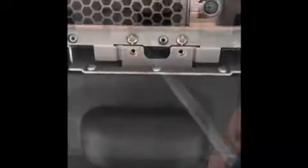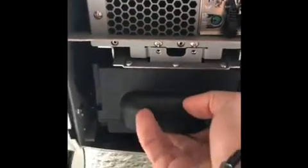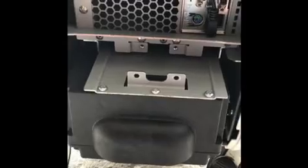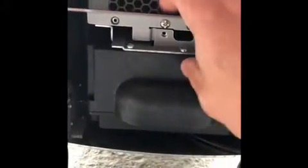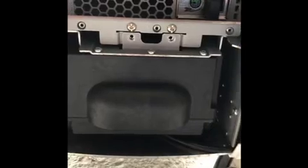Once you have the screws removed, you can just grab the battery and give it a little yank and it'll slide out. You don't have to take it all the way out — just slide it back in. Then put the two screws back in and the unit should turn back on.